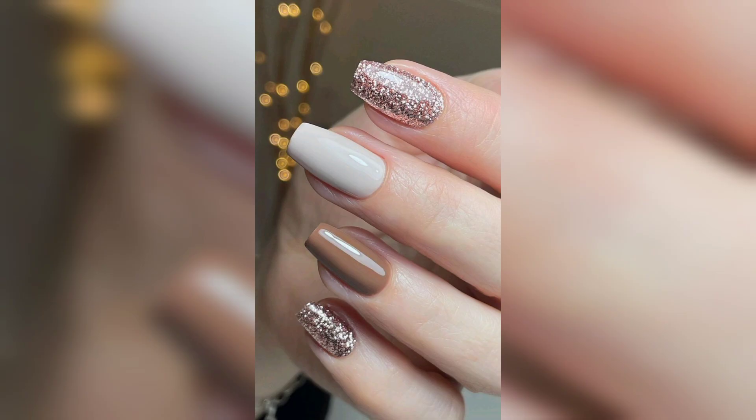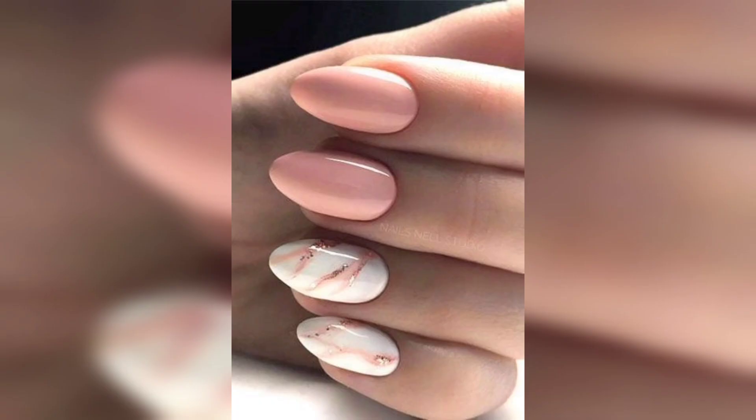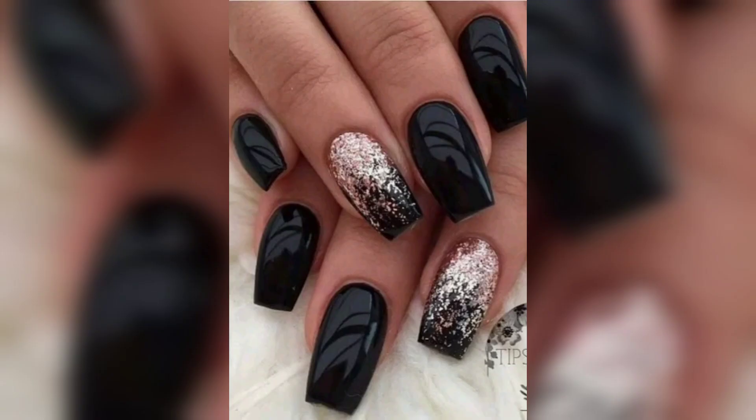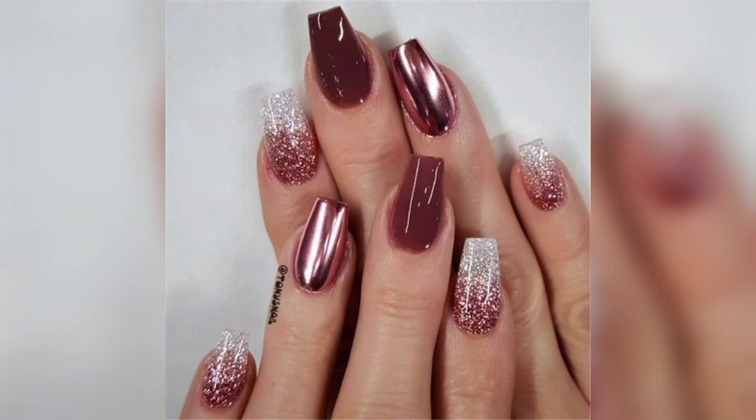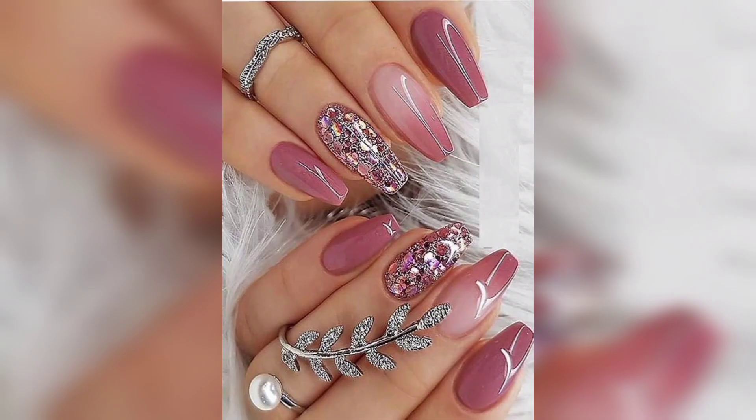This design is budget-friendly and your nails will look great. If you want to do it yourself, try a nail design for everyone around you and impress the people around you.